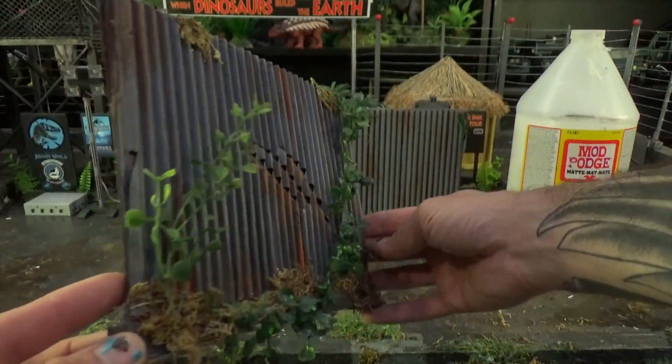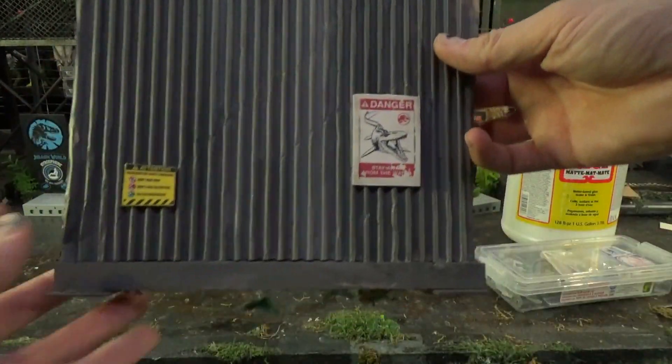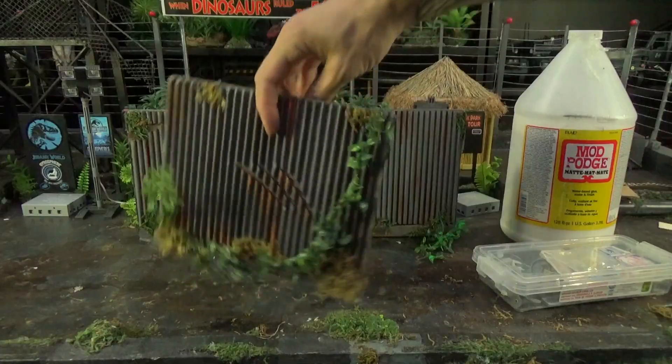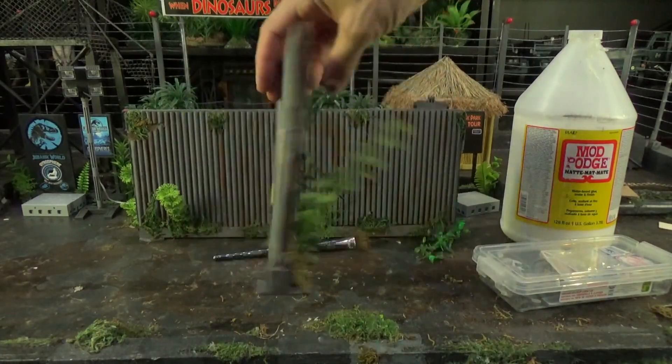We've got our plants and vines. Got some signs here — Danger, Mosasaurus. So now we just got to coat our fence with Modge Podge.